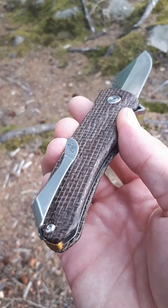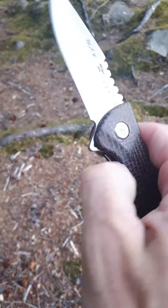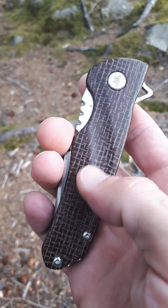Has a very nice deep carry pocket clip. Really liking this model by Buck. Drops shut and the burlap is absolutely amazing.